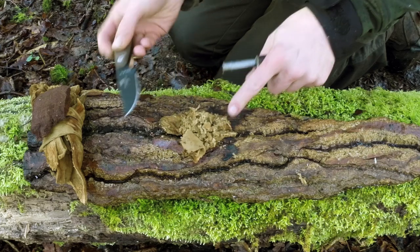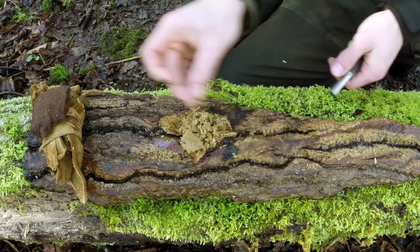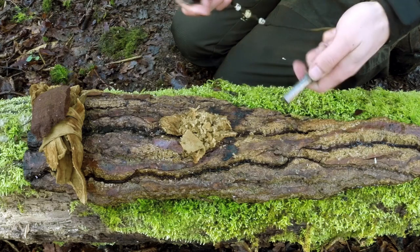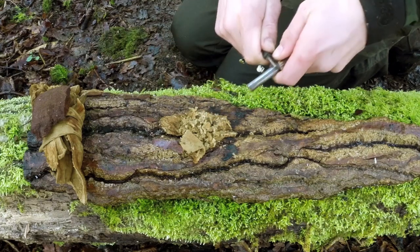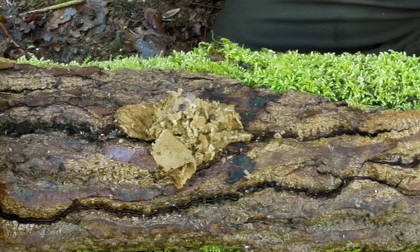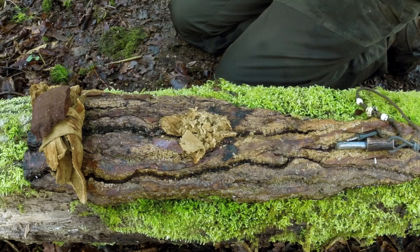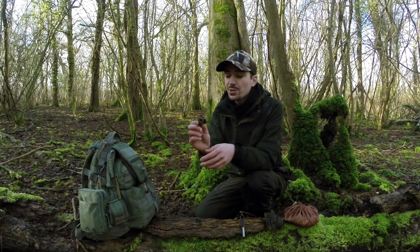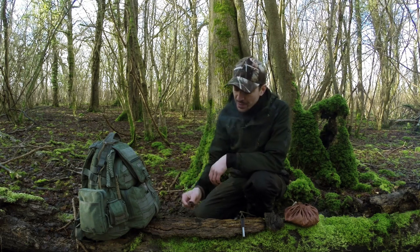I've spent some time fluffing up some amadou here as a substitute for cotton wool — it won't burst into flames quite the same way, but it demonstrates that fine fibrous materials don't require a dense amount of sparks driven into one area. You can simply drag your ferro rod away from it and you can see it's already beginning to smolder. It requires very little ignition to get amadou going, and you'll find that with a lot of cotton wool-type materials that share those properties. This material has been smoldering for a very long time — just one of the good properties of amadou.